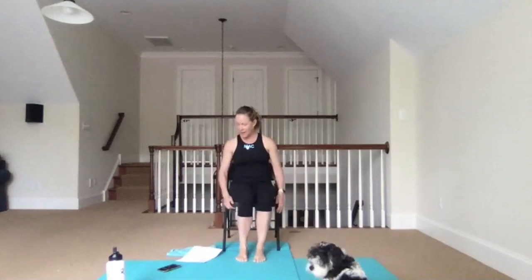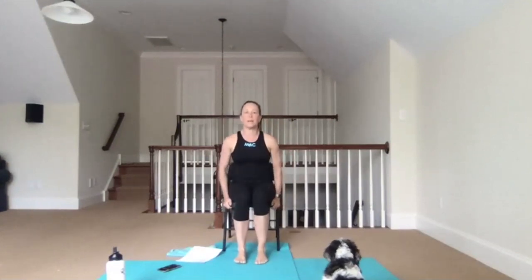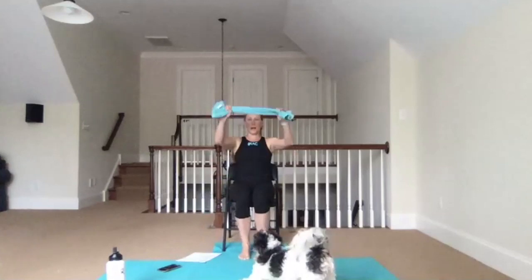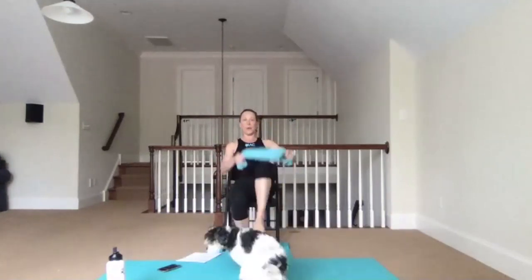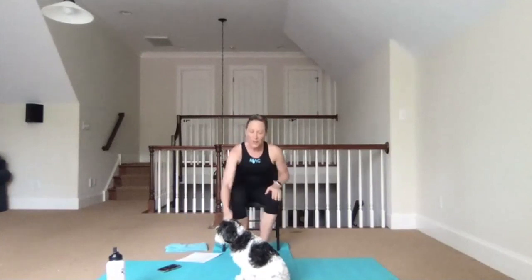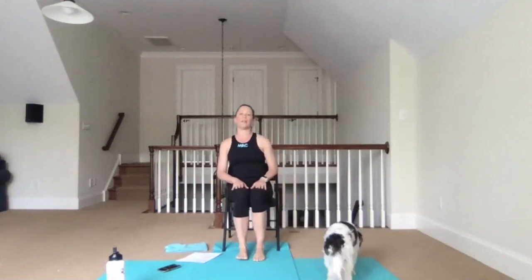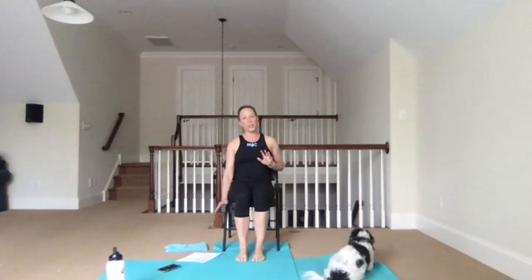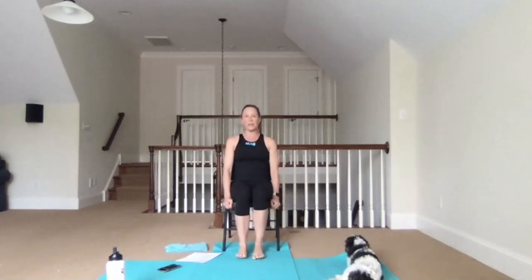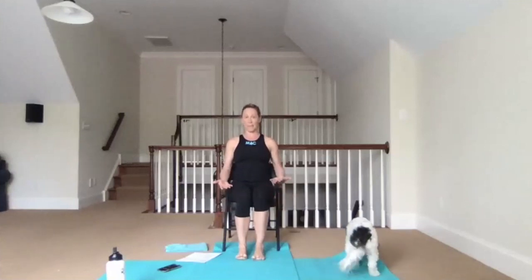Let's start by getting set up and organized. You're going to want to have a chair, preferably with no arms — something you can slide a little bit forward and slide a little bit back. You might like to have a small hand towel that you can use to pull onto your knee, or not. Straps if you have them. I want you to be in a seated position where your feet are firmly on the floor. Depending on your chair and your height, if your feet do not comfortably reach the floor, please get books, towels, or blankets to bring the earth up to your feet.